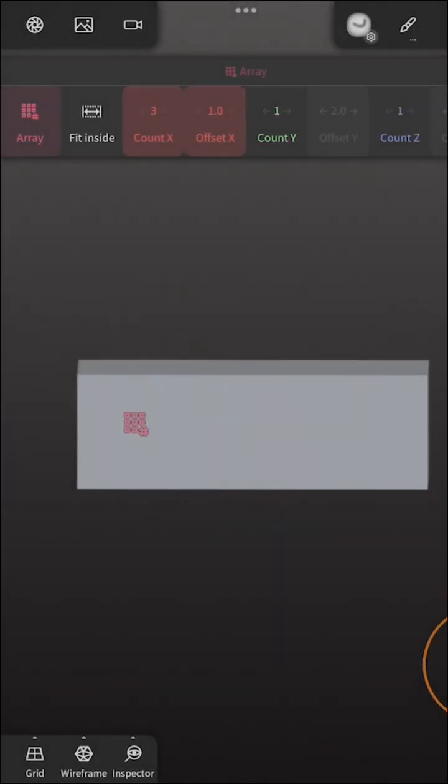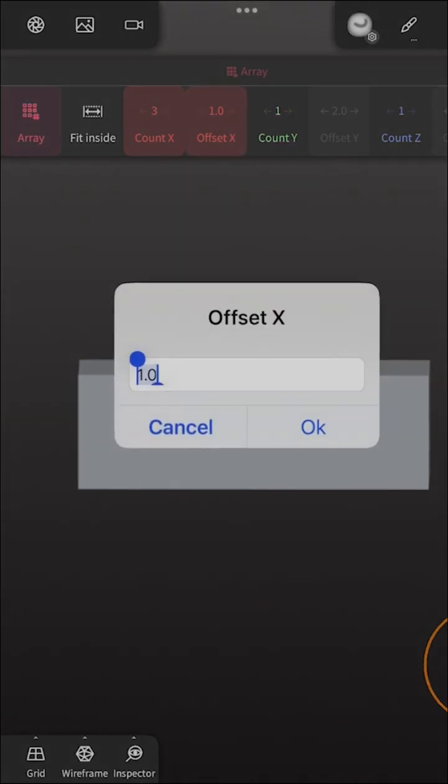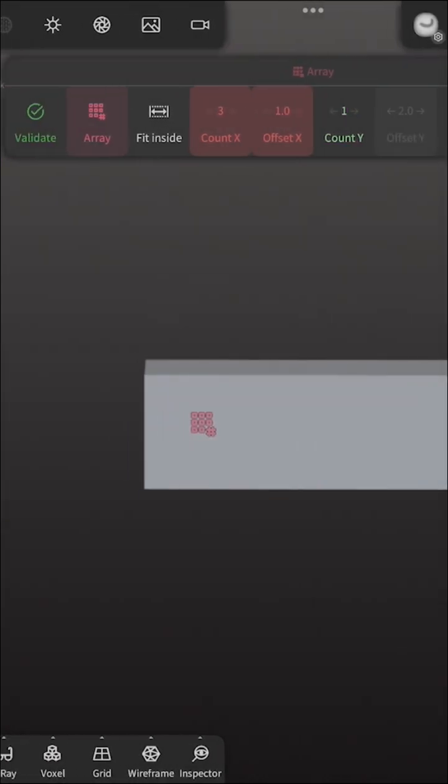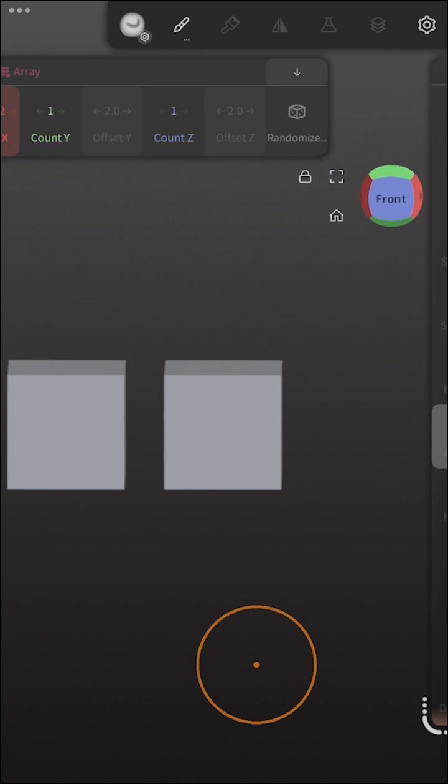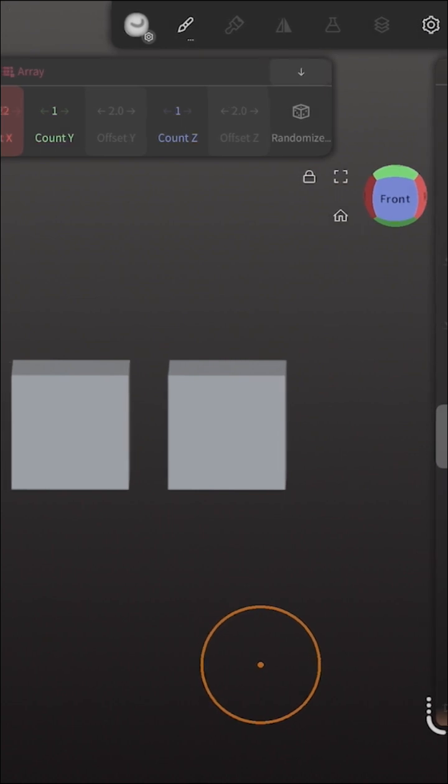My Apple Pencil is acting weird, but let's just create a little space. This is the offset in between. Let's make this larger so we have some offset. But if we click off 'fit inside', it will happen.